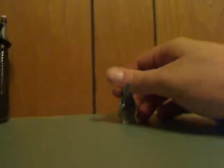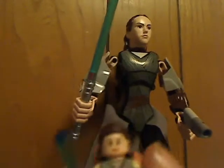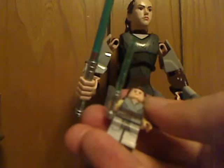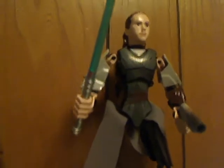As a brief comparison with the Rey buildable figure set, you can see it has gray legs unlike the brown ones here, and a silver lightsaber still, along with all the wrappings and stuff. The hairstyle is also the same.